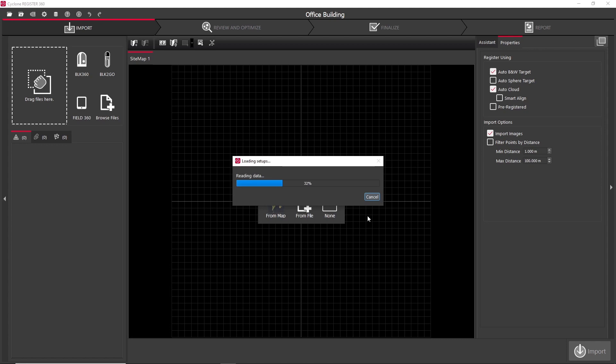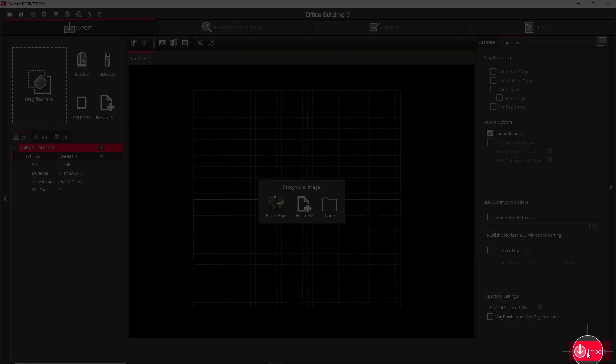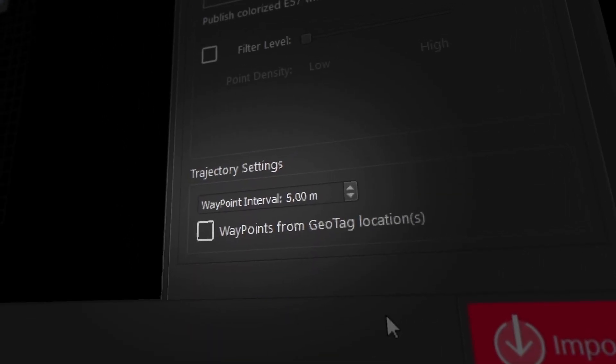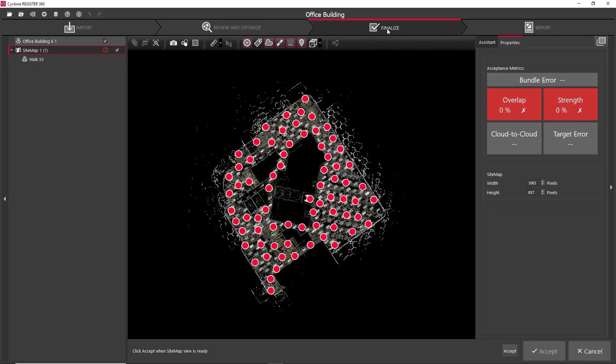In our example today, it's just a single walk — nice and easy. Click the import button and Register 360 will now convert the raw data into its own native file format. You'll want to choose whether you import the 360 images and if so, at what frequency. Everything looks good, so I select the finalize tab and click the accept button, then I accept the sitemap.